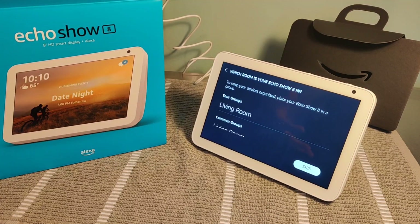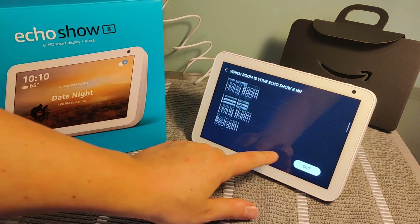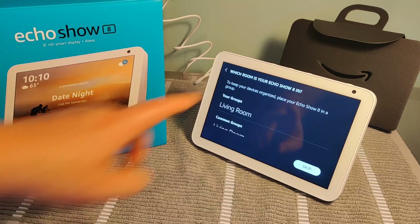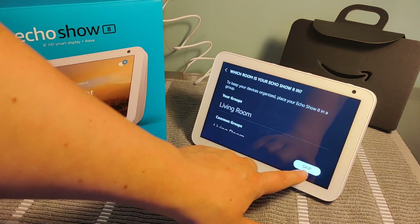Then you can pick which group you want your Echo Show in — basically the groups are going to be the different rooms of your house. I'm not exactly sure where I'm going to have my Echo Show, so just for the time being I'm going to use living room. Since it's already selected there, I'm going to go ahead and click skip.